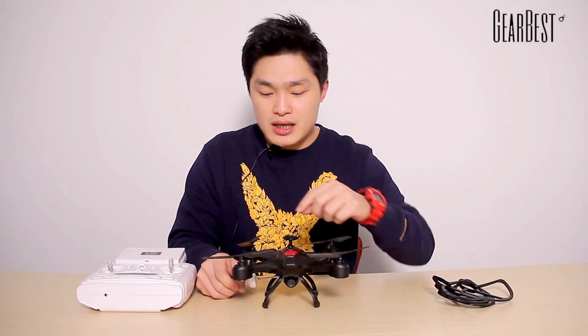If you want to learn more data or information about this quadcopter, please click the link in the description. Moreover, GearBest is having a great RC promotion right now. There are many low-price RC items, including the newest RC products and top sellers. If you want to buy some RC products for yourself or for your friends, please go there and do some shopping. We will also provide the link in the description. Thank you for watching — see you next time.